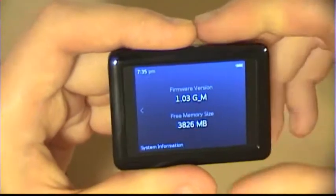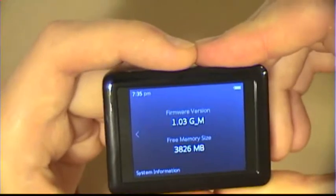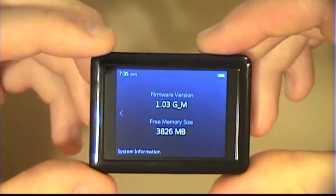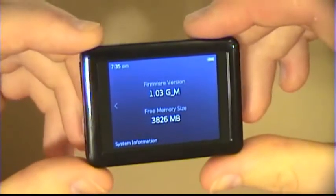This is the 8 gigabyte model, which costs about a hundred bucks. You can get it a little cheaper depending on where you buy it.